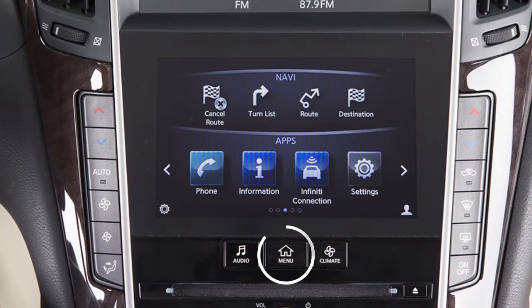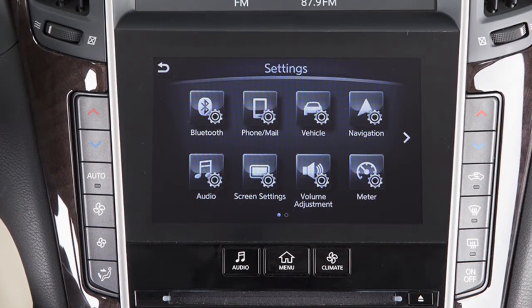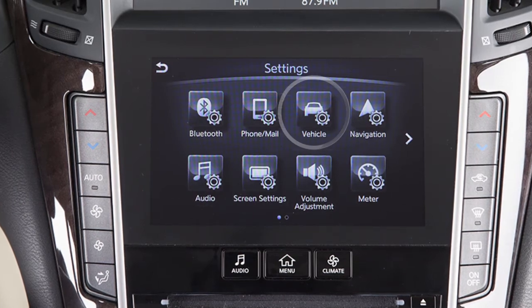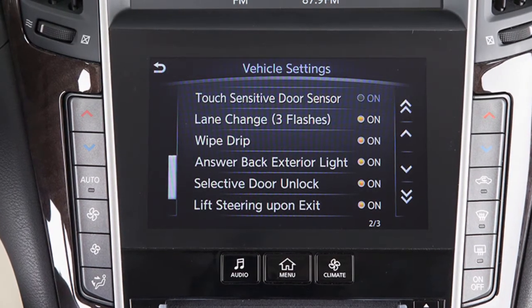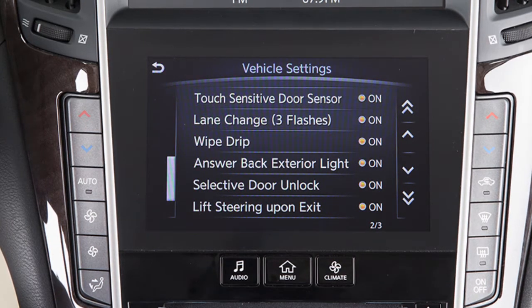To enable or disable the one-touch sensor function, press the menu button on the control panel. Touch Settings, then touch Vehicle, then touch the touch-sensitive door sensor key. The one-touch sensor function is active when the indicator light on the screen is illuminated.